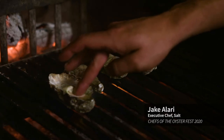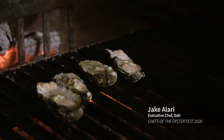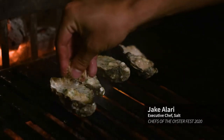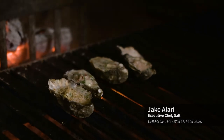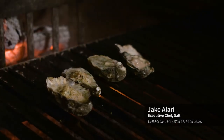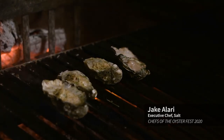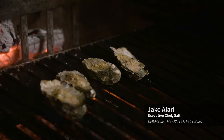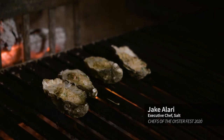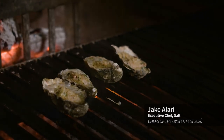Now that the oysters have firmed up a little bit more and the butter is all melted, I can go in with my Parmesan breadcrumbs. You can use fresh bread or stale bread — either way will work. We've already toasted the breadcrumbs, so all we're looking for is that cheese to melt a little bit. You get a bit of that texture as well as the creaminess that plays off the creaminess already in the oyster itself.